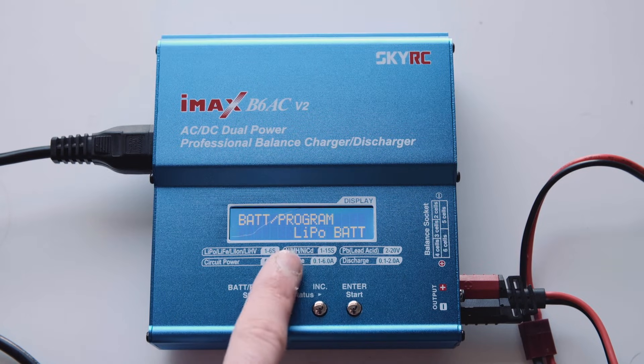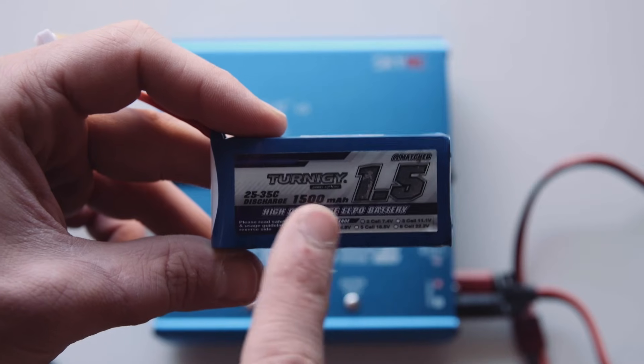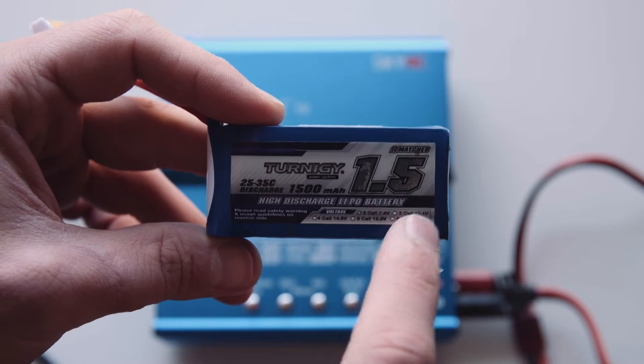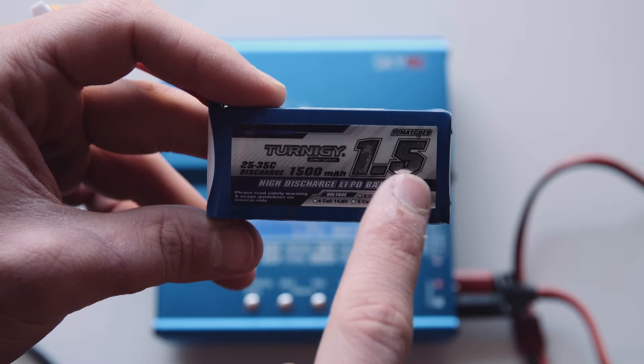So when you're going to charge a battery, you need to select the chemistry that it is. You've got LiPo, LiFe, Lithium-Ion, and a few different other ones. The battery that I'm using is a LiPo battery - it is a two cell 7.4 volt battery and has a capacity of 1500 milliamp hours or 1.5 amp hours.